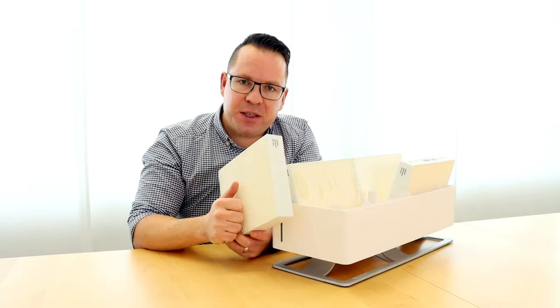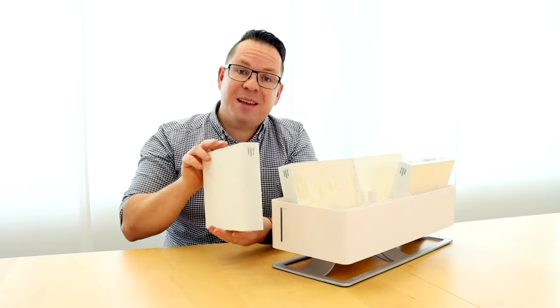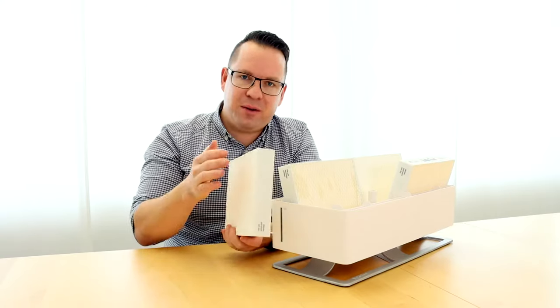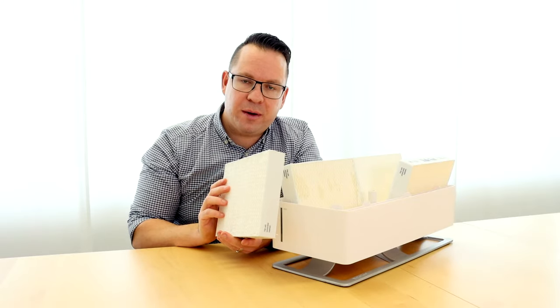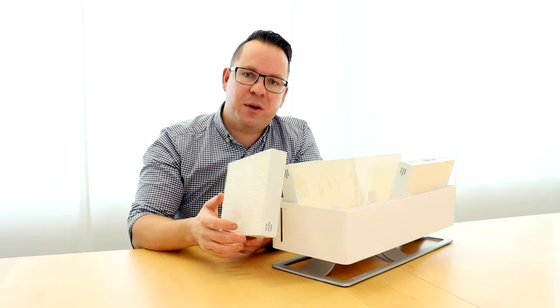If the humidification capacity decreases, it's not a big problem. You can just turn around your filters and use them a little longer. Usually you should replace them every two to three months.